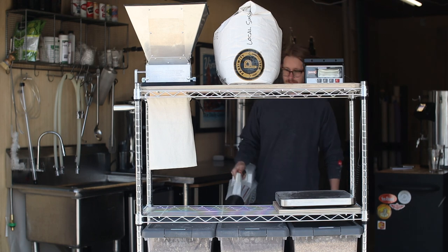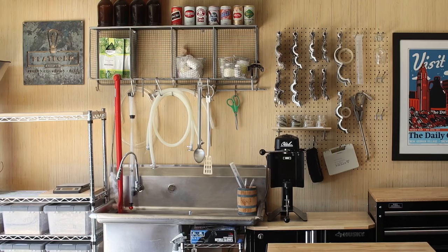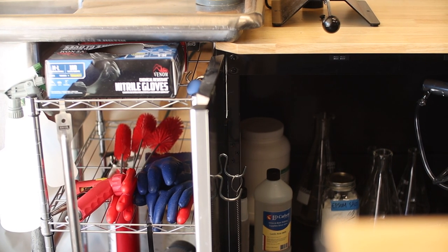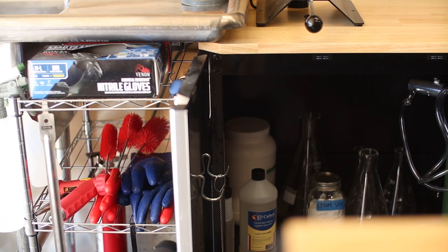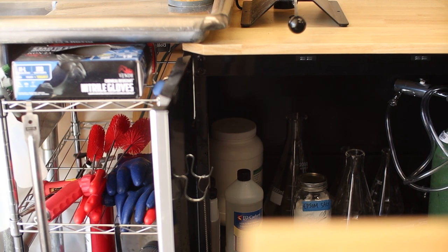Next to the milling cart is my garden hose powered stainless sink with a wire organizer above that allows me to hang hoses to dry. This three tier stainless shelving unit fits perfectly underneath and this is where I store my most used cleaning supplies like sanitizer, spray bottles, bottle brushes, and gloves.